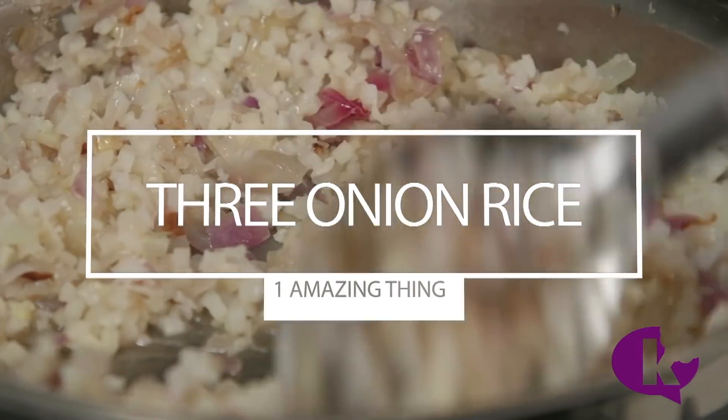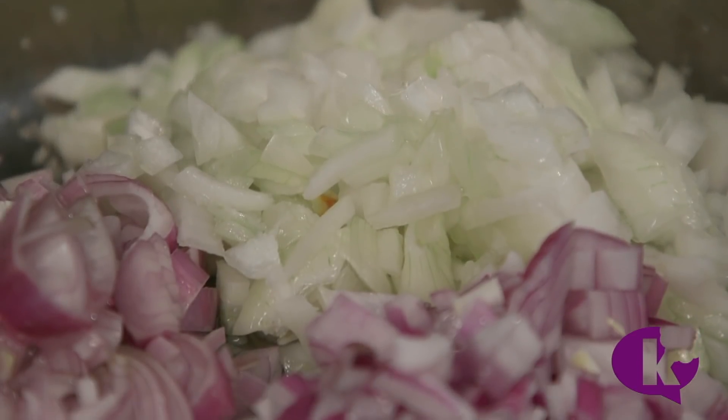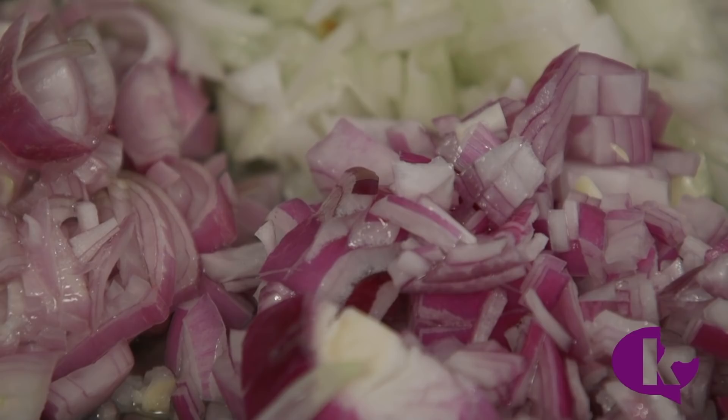The first dish I want to make with my cauliflower rice is a 3-onion rice. I'm using sweet onions, red onions, and shallots, but you could also include leeks or scallions.